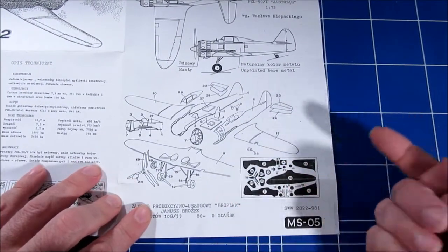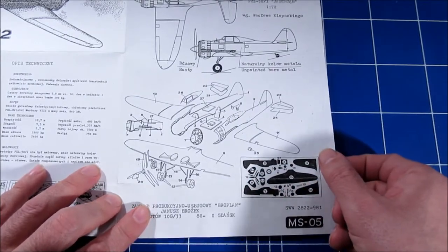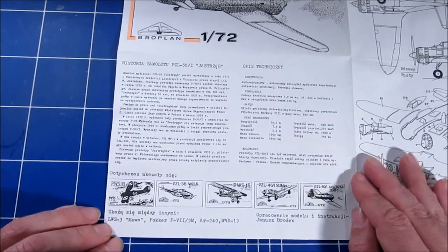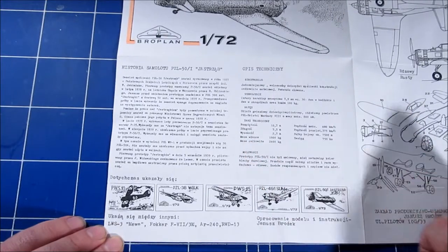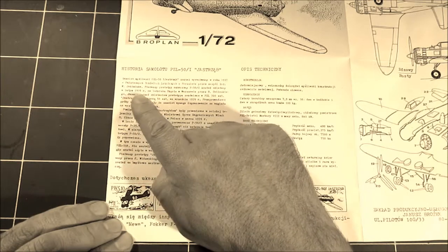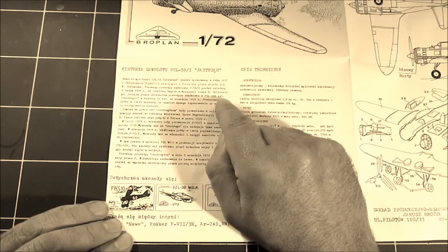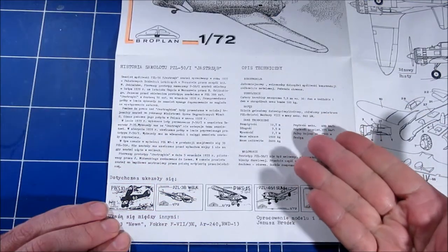There's not really a sprue map, but more of a styrene sheet map for the parts. And there's the obligatory story — only in Polish. Jan Kowalski got his inspiration for the Jastrzomb from the alien spaceship that landed in his back garden in February 1930 — I can't actually read it.